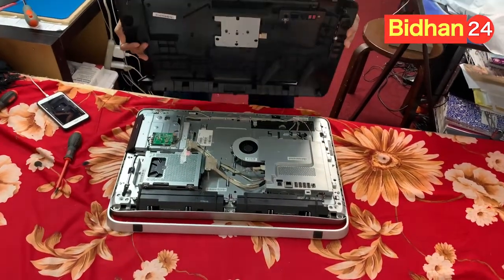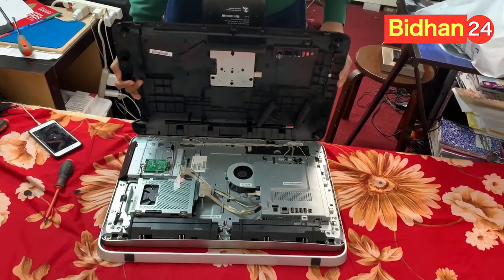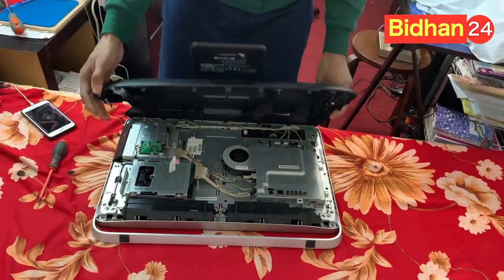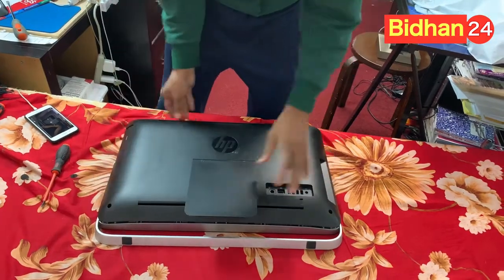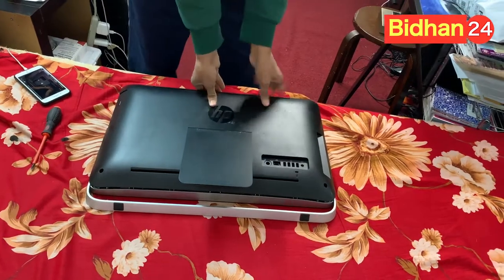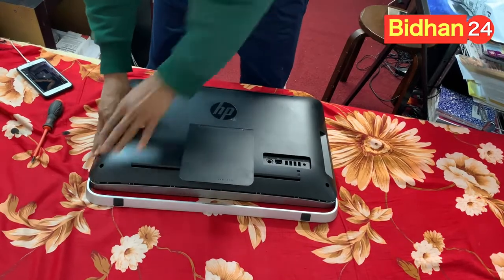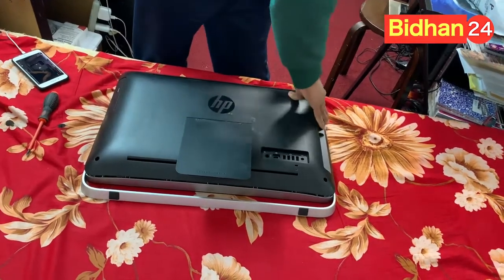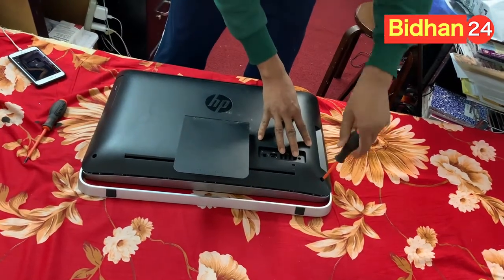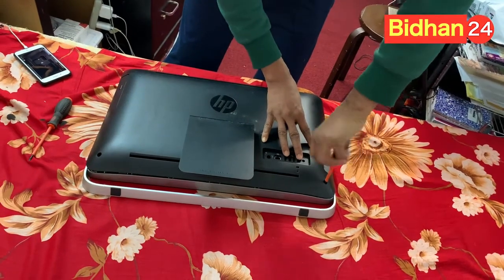Now close it. Back side — make it close and try to align point to point. Then press a little bit, press down, and make sure the back side is good. Then press a little bit on both sides. Now tighten this screw — try to make it tight.